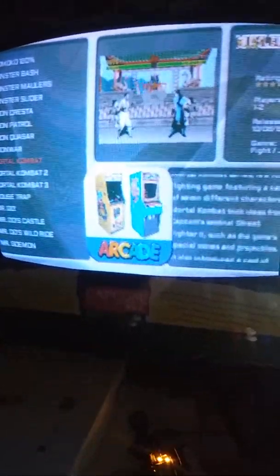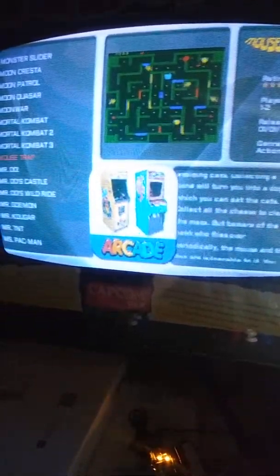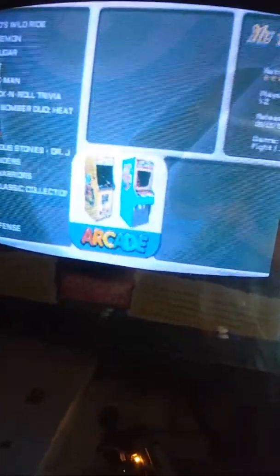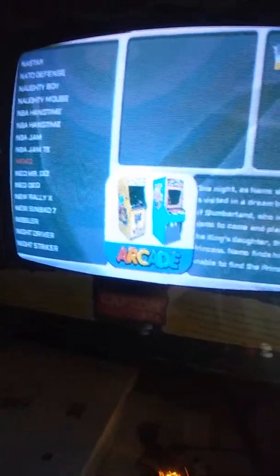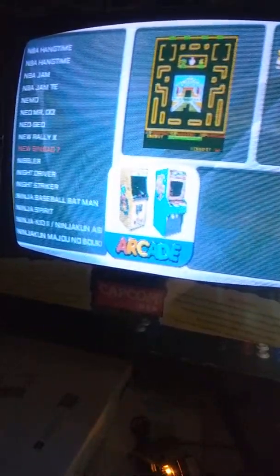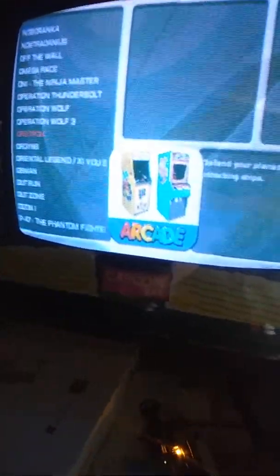I wonder how the Mortal Kombat sounds. He's got one, two, and three. He's got Mousetrap — I almost bought a Mousetrap but the seller didn't want to deal. I'm kind of curious how these are really going to sound and play. I guess I should probably try one. Namco Collection — Galaga, Xevious, Mappy, that's kind of cool. NBA Jam TE. Just so many games, so many games.